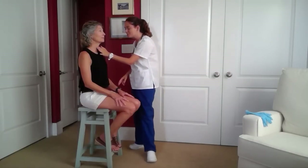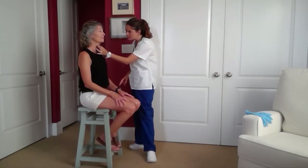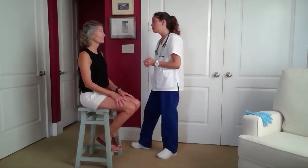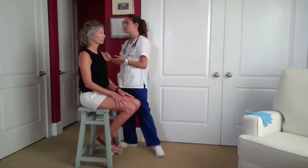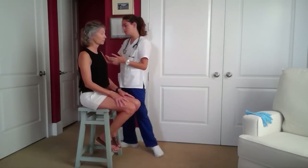I'll be palpating your trachea — is there any tenderness when I'm doing this? So now I'm going to be palpating around your chest, anteriorly and posteriorly. Please let me know if there's any tenderness or any pain with this, okay?